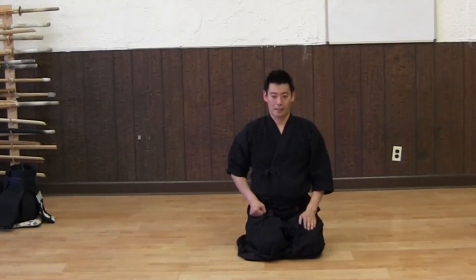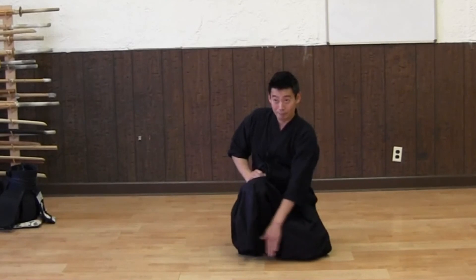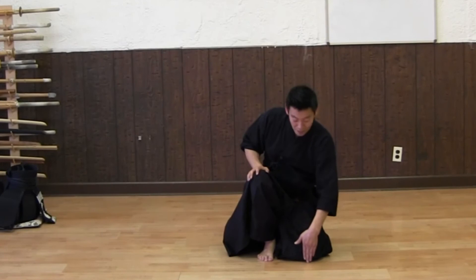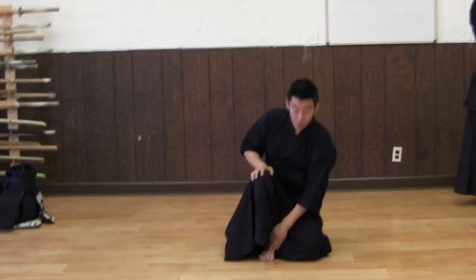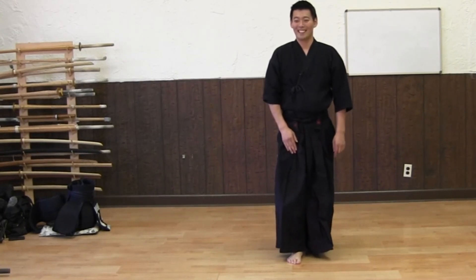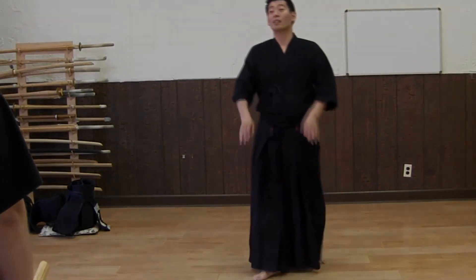Now grab your sword — up, rifle forward. Don't step forward; you're supposed to be on the same line. If this is on the line, your knee should be on the straight line. If you step forward, your line moves forward, so it should be right next to your left foot. Good, and then come up. So that's how it goes.